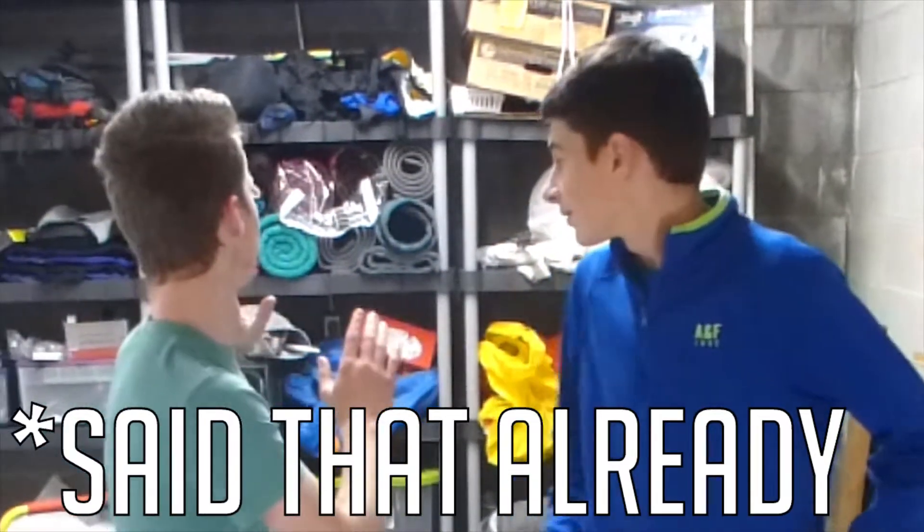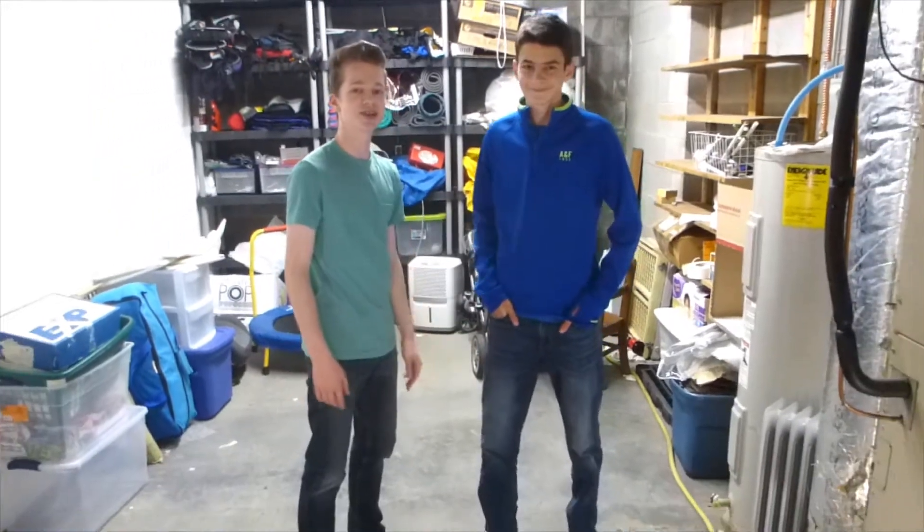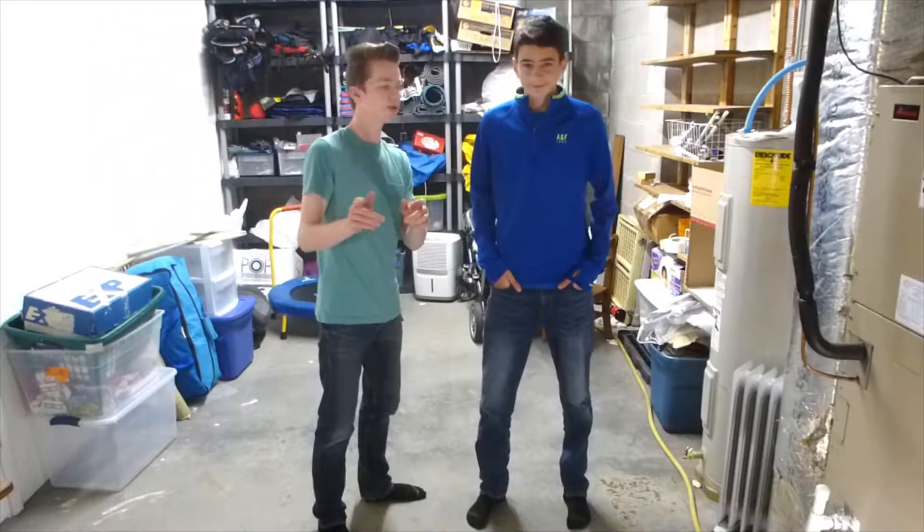Hey guys, it's Isaac here. We've got a brand new video series. This is my friend Joseph. He's been on another video — you can click up in the corner and check that one out. But this is a brand new video series. We're going to be remodeling this room, making the ultimate Lego room. And he's just here to hang out while I talk about my plans.